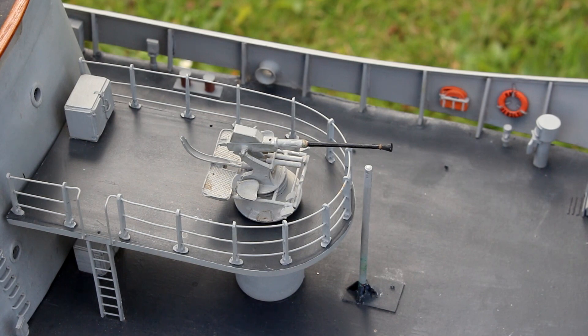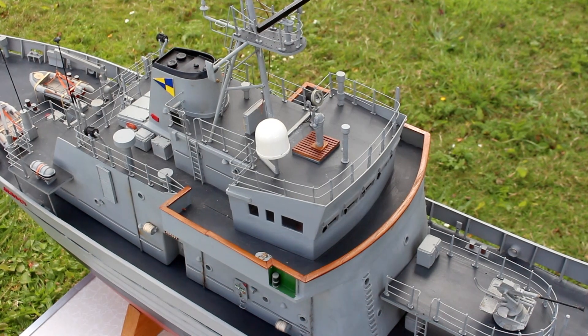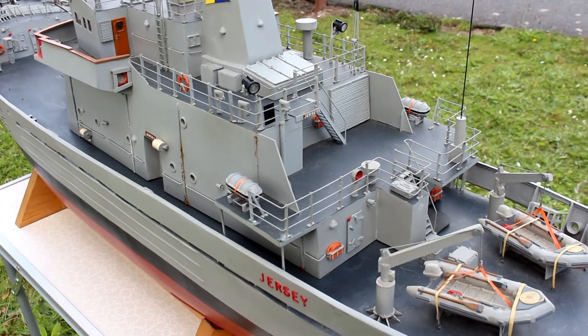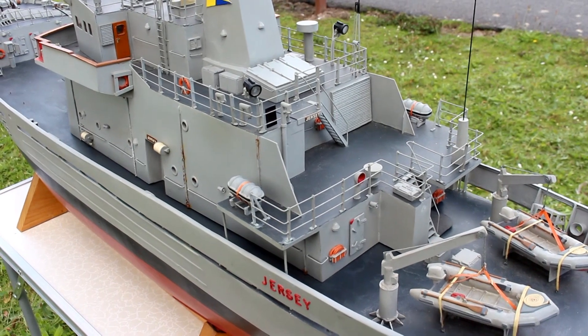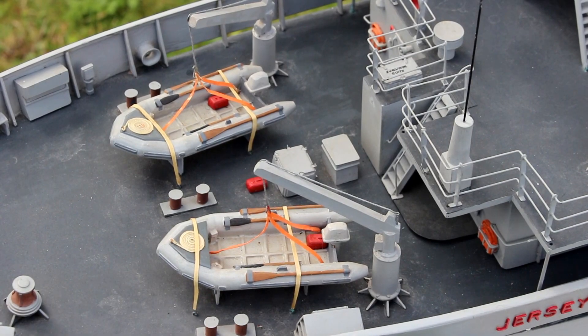With the plans from CERMAR I was able to get quite a detailed model. When it was set up, the radar did rotate. I have flashing signal lamps on it and a sound unit for the horn.